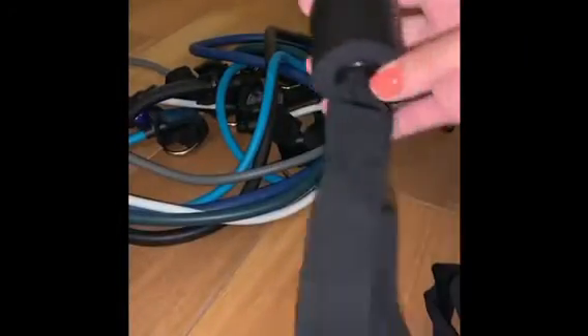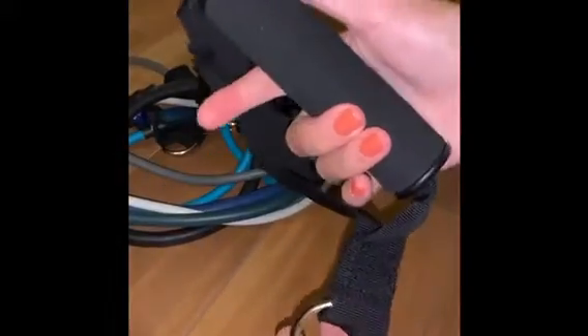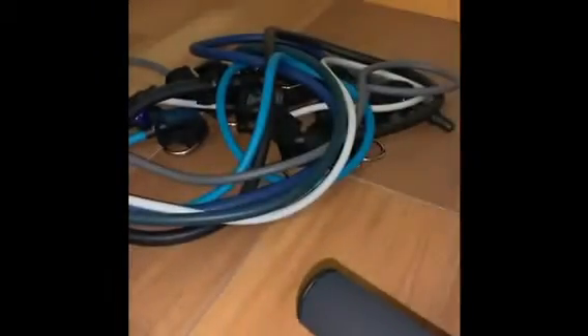we've got this little piece with some velcro right here. We have two foam handles. We've got two adjustable ankle bands with stainless steel clips on the end.